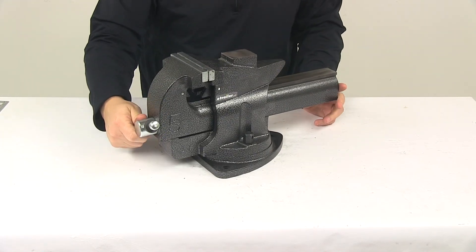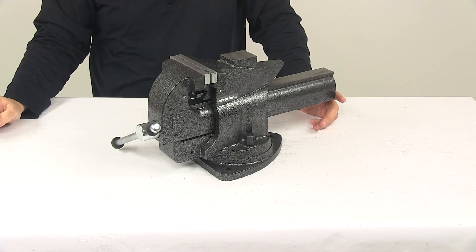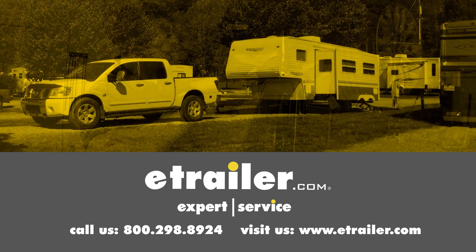That's going to do it for today's look at the Performance Tool Bench Vise. Click the link below to shop, learn more, or visit us at eTrailer.com.